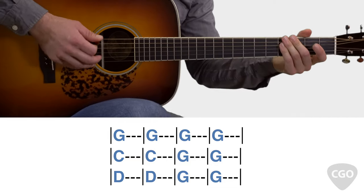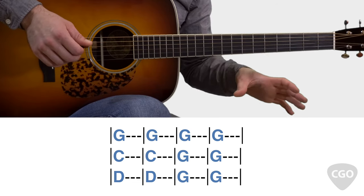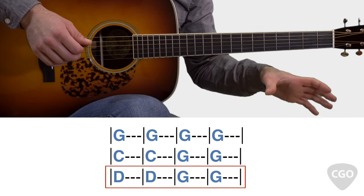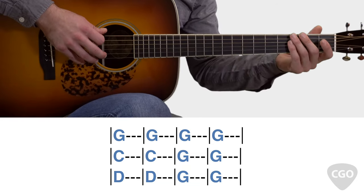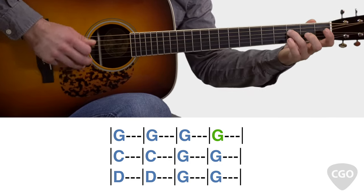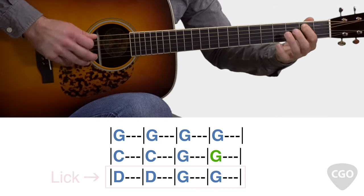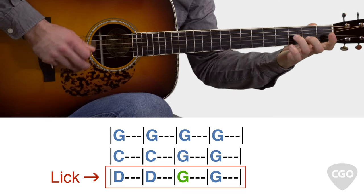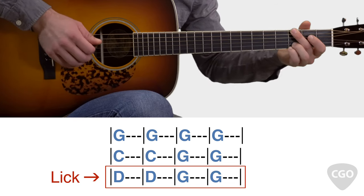Now you can use this ending lick in a lot of different ways. One way I like to use this lick is at the end of a guitar solo. For example, here is a 12-bar progression in the key of G. I'll play a quick solo over this 12-bar progression, and you'll notice I'm going to play this ending lick in the last 4 bars — the 2 bars of D and then 2 bars of G right at the end. You heard that lick right at the end of that solo.